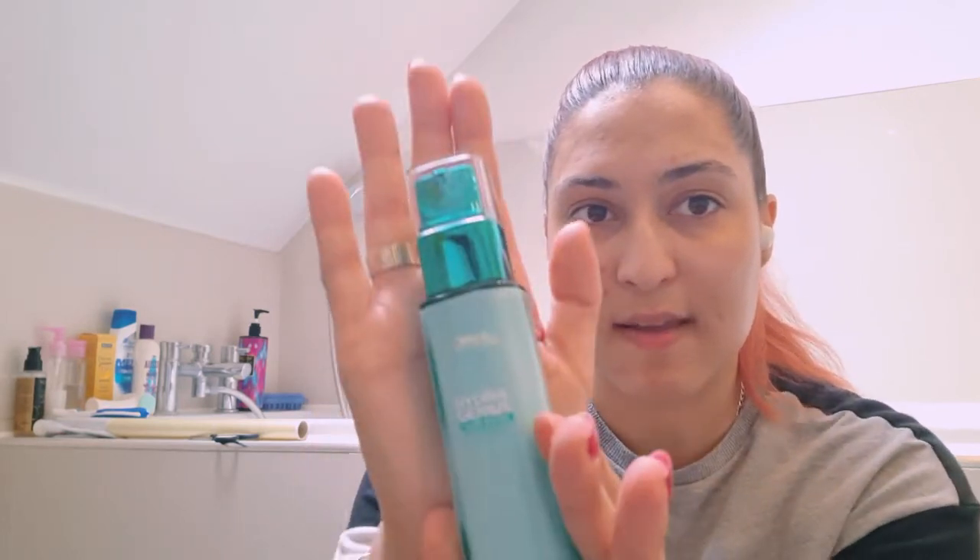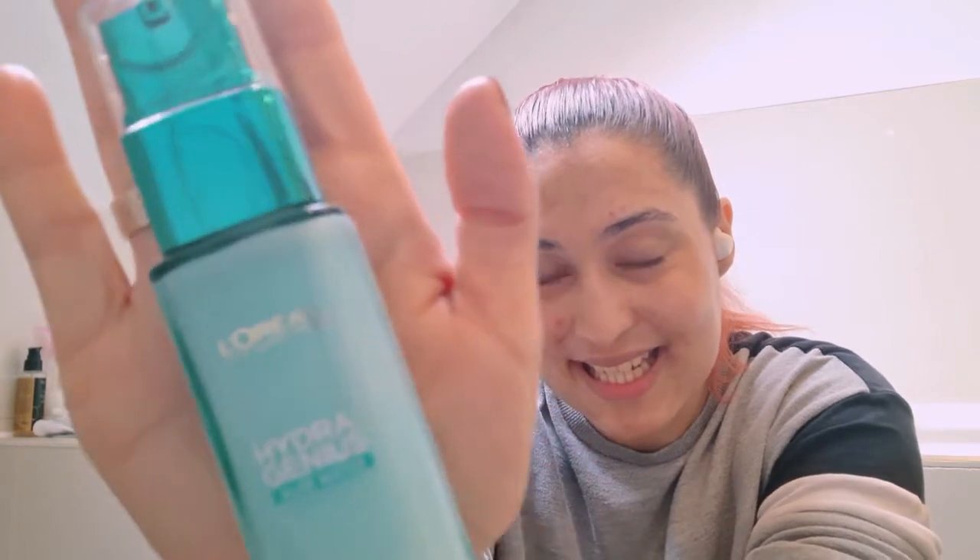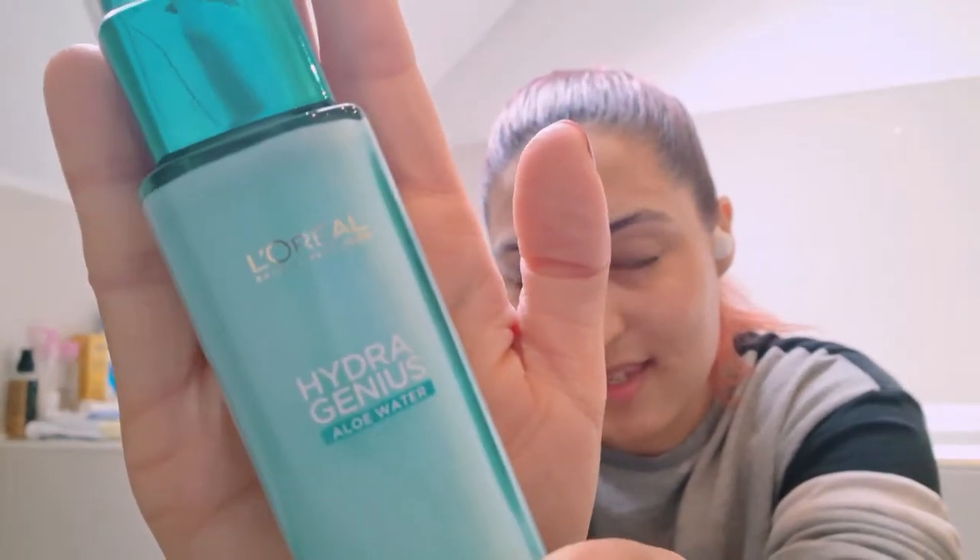So if you've noticed that sometimes I have blemishes, I've been using this product right here. It's clearing off all my little spots and blemishes on my face, as you can see it's going away. So if you want something that is hydrating for your face and has the hyaluronic acid inside the product, then I sincerely recommend this product to you.